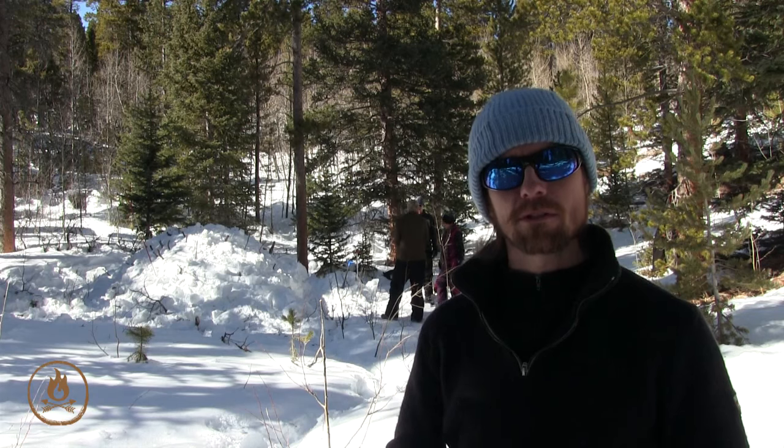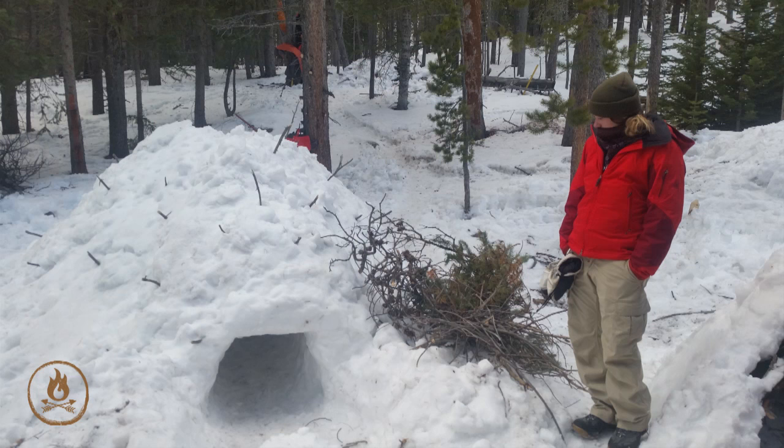We're at our field school today for a winter survival course. One of the shelters we're building is called a Quincy. At Gonfaro, we don't consider a Quincy an emergency survival shelter because it takes several hours to build and is ideal for a small group, two to four people.